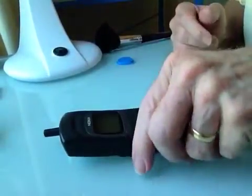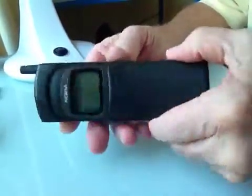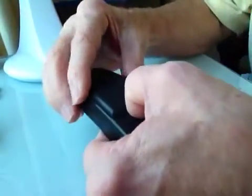Hi, this is my Nokia 8110 banana phone — or matrix phone, or whatever you call it — and I'm going to pull apart the battery on this, because these batteries are very hard to get hold of these days.